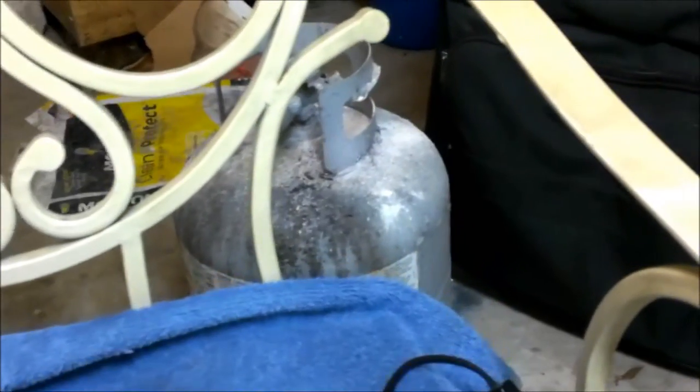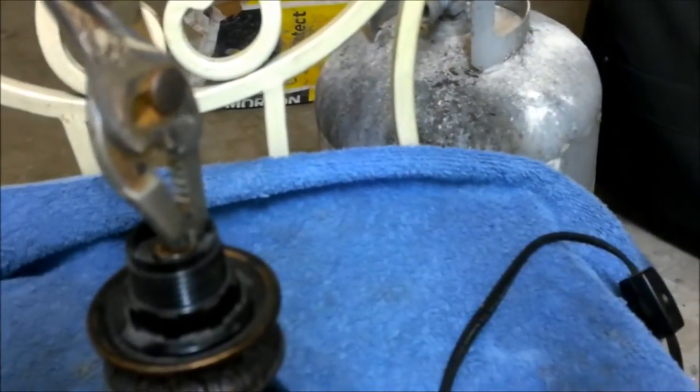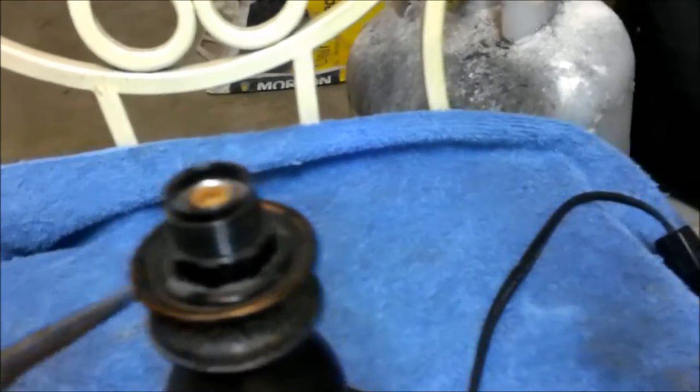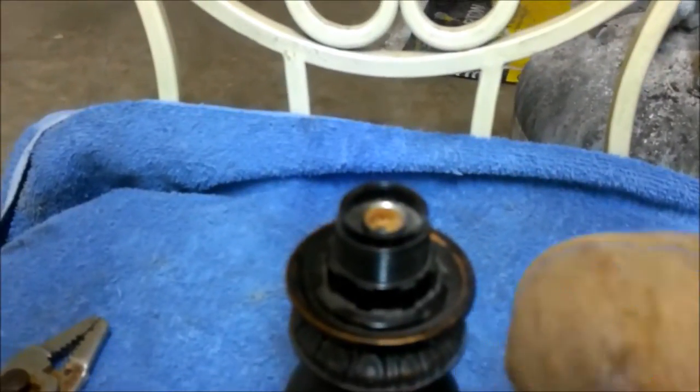So anyway, sometimes if you got these little pliers, you can get them down in there and twist them out, or a pair of these. Now if you don't have a pair of these guys, what we're going to do is we're going to use a potato. I know everybody has seen this on YouTube, but I'm going to do it anyway.